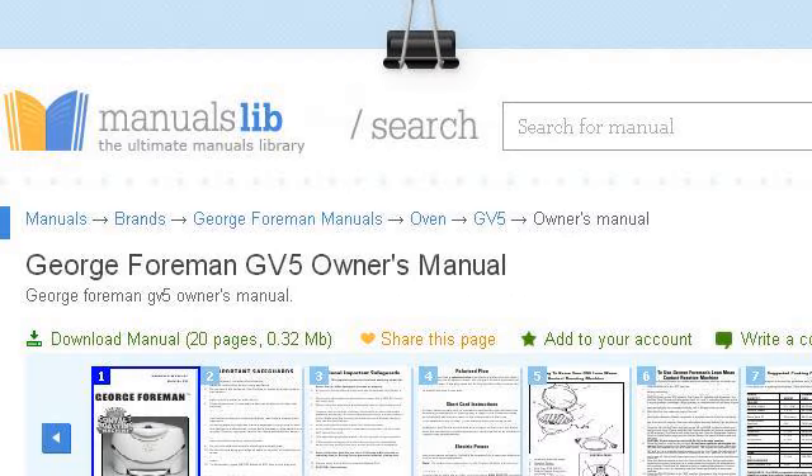Try also our second rank site www.manualslib.com, especially the page 'George Foreman GV5 Owner's Manual PDF Download.' Here's the link.